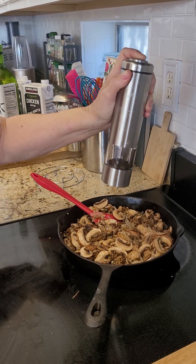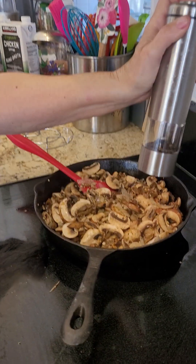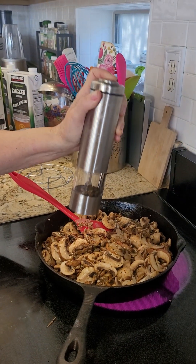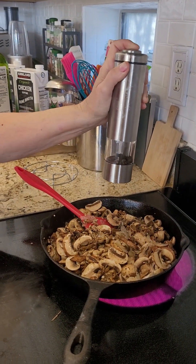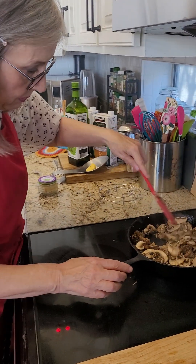This is turning out beautiful. Did you know — I said before — pepper is really good for you, so don't be afraid to use a lot of pepper. See how that is breaking down — the mushrooms are melting down. And I've got that sauce in there.